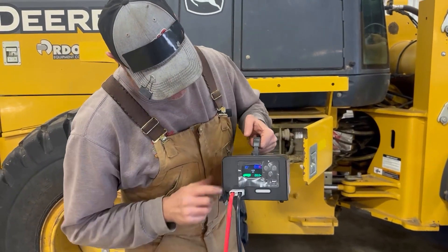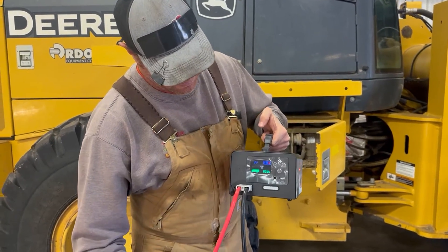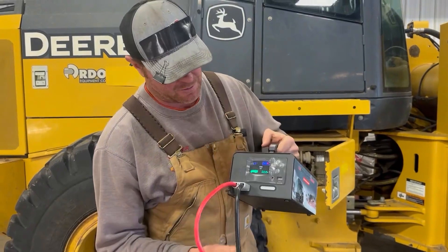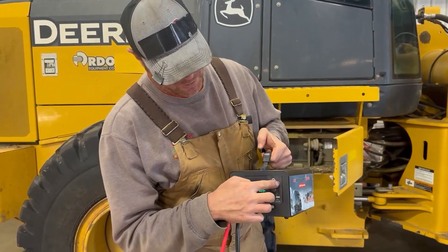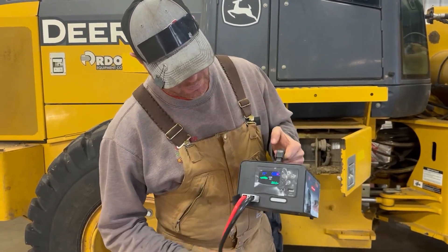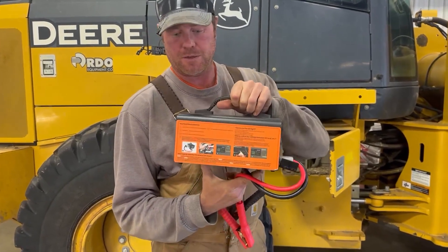The currently selected voltage is 24 volt. The red clip is connected to the positive pole — no battery connection. It knows that, and it has a voice recognition system. The truck icon means we're on 24 volt. We can shut that off just by pushing the button. The currently selected voltage is now 12 volt. The red clip is connected to the positive pole of the battery. No battery connection.